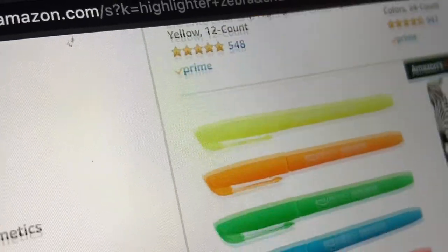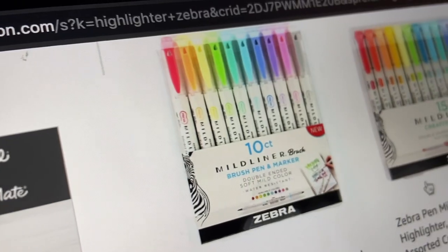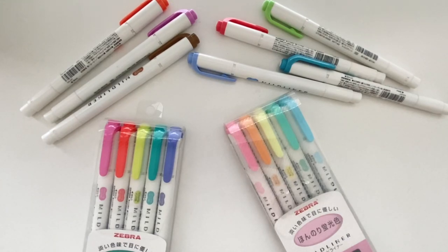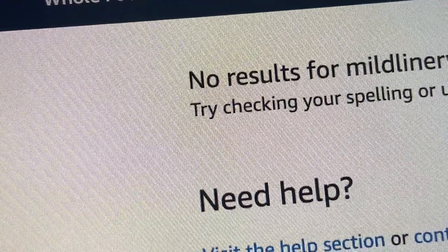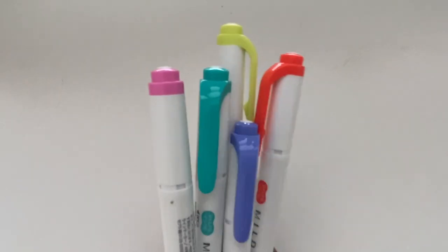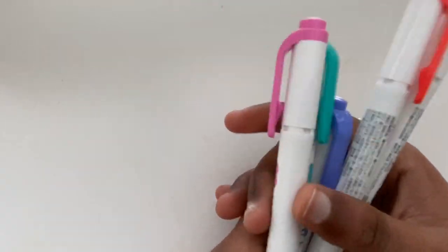The number one thing that always seems to show up are the Zebra Mildliners. I own about 20 of these and I've been using them for almost three years now. Back when I got them, they definitely weren't as popular as they are now — you could barely find them on Amazon, and you definitely could not find them here in the States. But recently they've been picking up, and now you can find them almost everywhere.